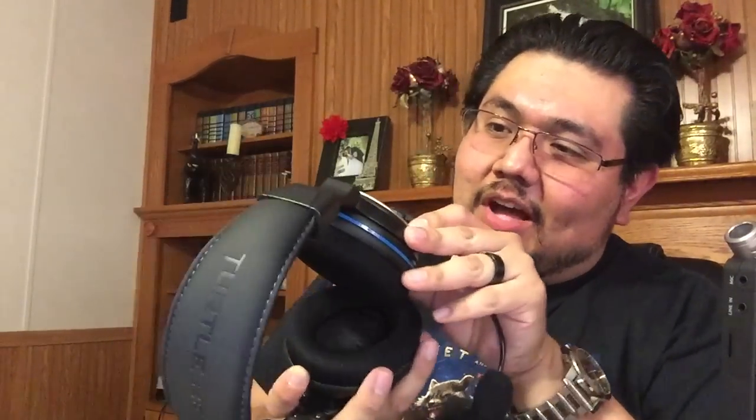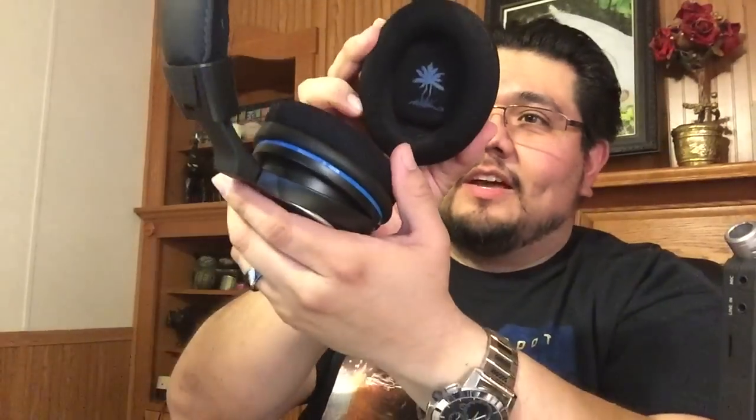The on/off button is right here, and the Bluetooth buttons are on this side. What I like about the Bluetooth is you can actually pair this with your telephone, and if you're playing a game and somebody calls you, you can receive the call and chat through this microphone. They're wireless for the PS3 and also wireless for the PS4 in terms of audio. If you want to use the chat microphone, you need to plug in the cable, but for all audio purposes they are completely wireless.